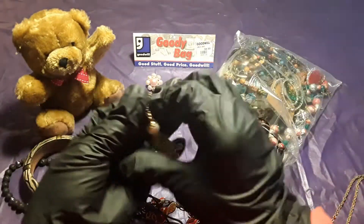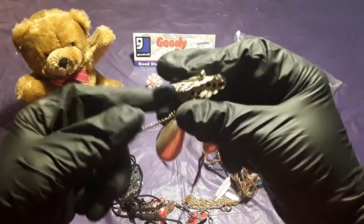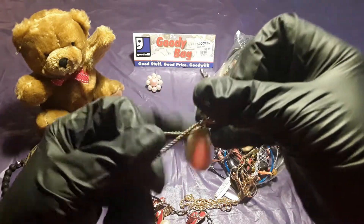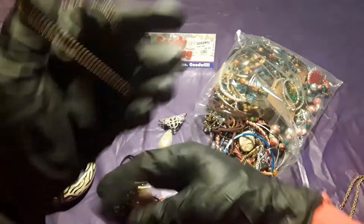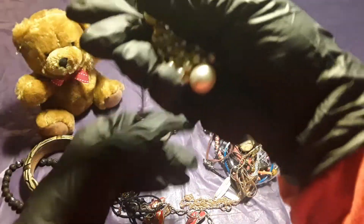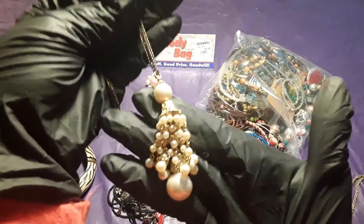I don't know if this is just attached to this — oh, it goes together with it, but I think it's attached. Oh my gosh. Here goes another pretty chain. Very pretty.